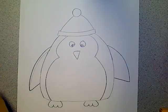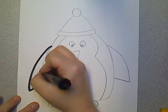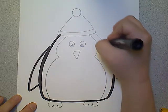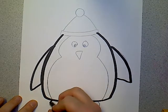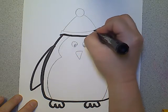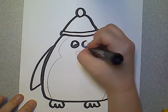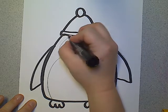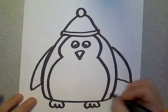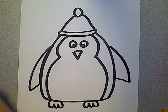So now I want to color my penguin, and before I do that I'm going to outline it with my marker. That way, when I paint, it doesn't erase my penguin and I can still see what I drew — I'm just tracing along my lines. Cool thing about penguins: they're a bird. Did you know that penguins are a bird? But even though they're a bird, they don't fly. They swim and slide and run, but they do not fly.